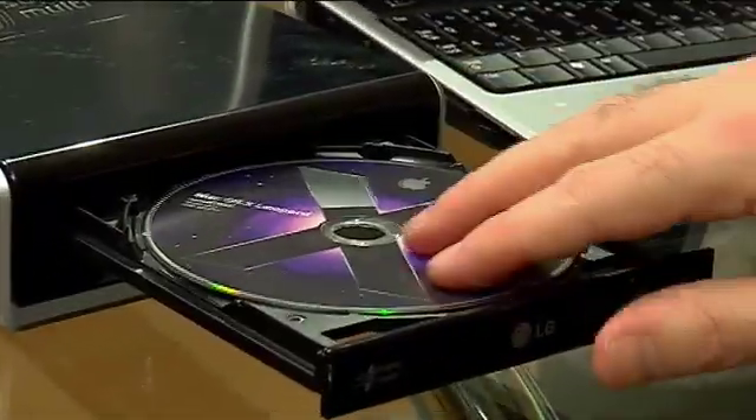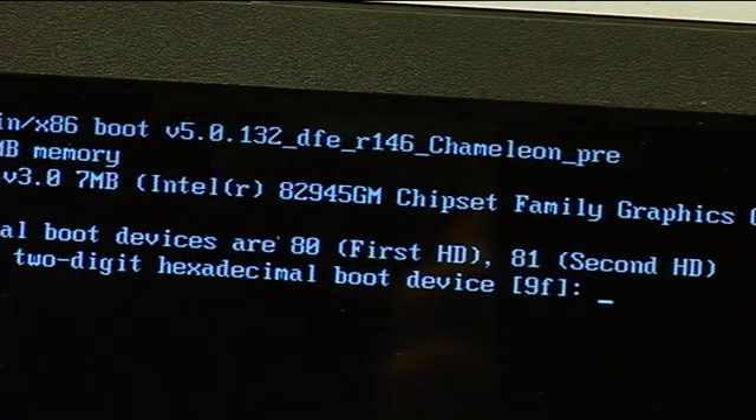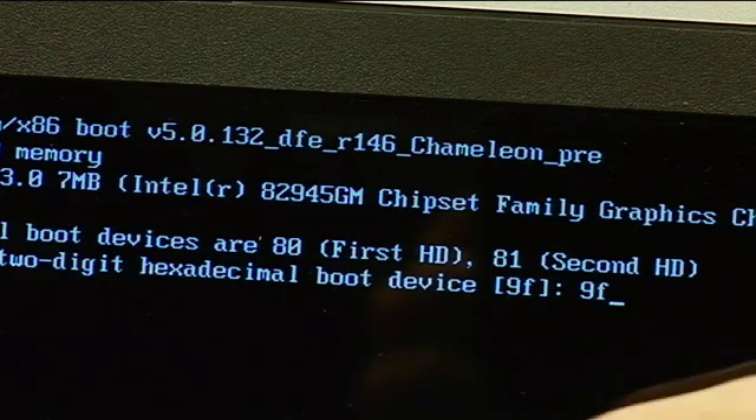So this is the Apple OS X disk — stick it in and then just follow the on-screen instructions. It says to choose your boot device; I'm going to choose 9F, which is my DVD drive, and it should be ready for installation. There are a couple of steps — you need to format the drive in a special way for the Mac operating system, but that's all outlined on the website.